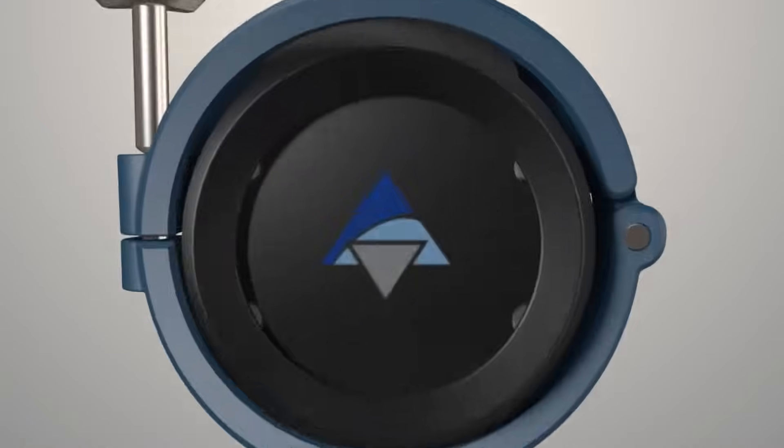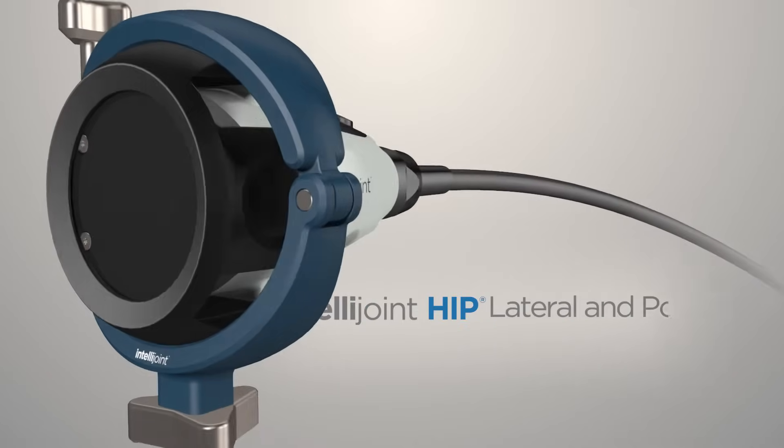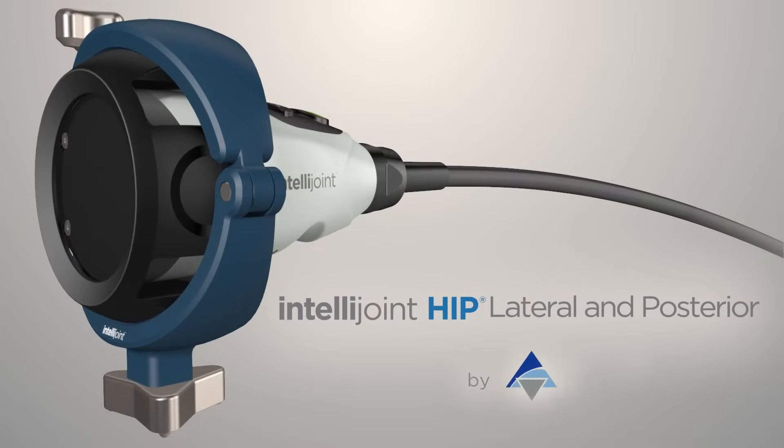IntelliJoint HIP provides surgeons with real-time intraoperative measurements for cut position, leg length, offset, and joint center of rotation. It is affordable, fast and easy to use, and is compatible with all major implant vendors, integrates with all surgical workflows, and is suitable for both primary and revision hip replacements.